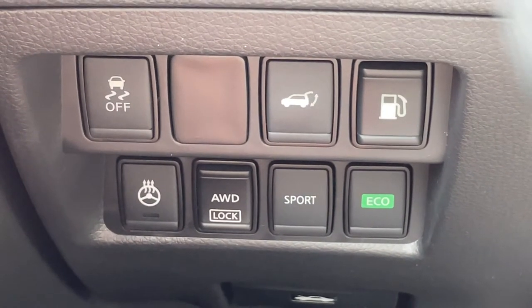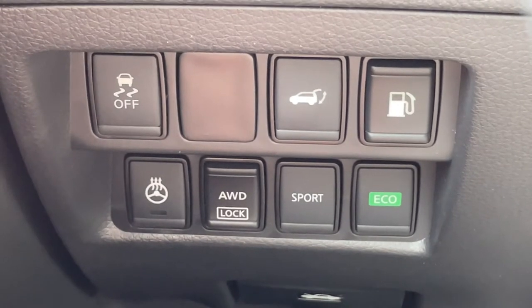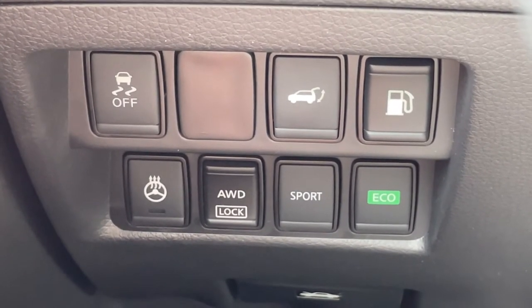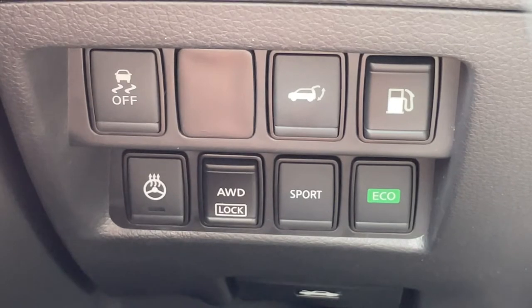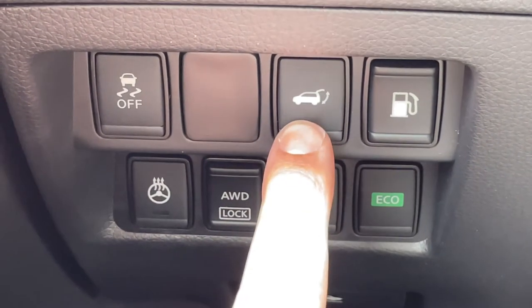There's almost always a button inside of the vehicle to open and close the liftgate. In the case of this 2018 Nissan Rogue SV, it's located on the left side of the dashboard by the driver's knee. All you have to do is press the button for about two seconds and it will either open or close the liftgate accordingly.